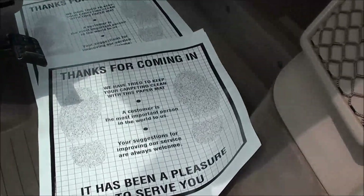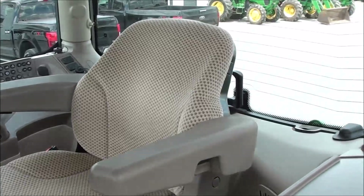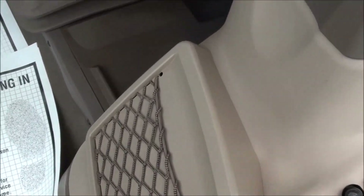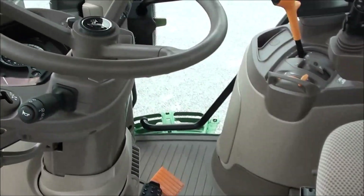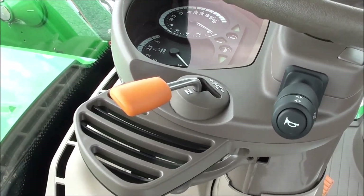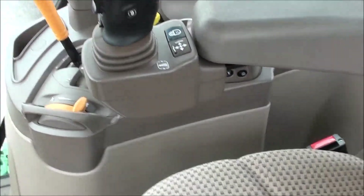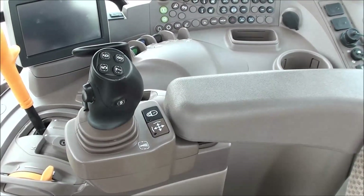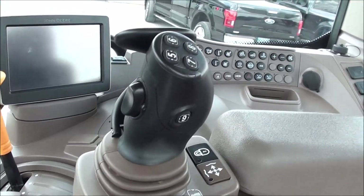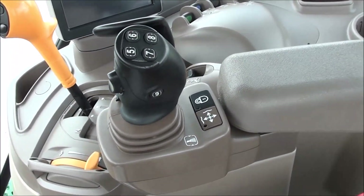Inside the cab — no funny smells, very nice and clean in here. All controls are there; a buddy seat can be added but is not included. Tilt and telescopic steering wheel, left-hand power reverser allows you to change direction without clutching. It's got a deluxe joystick that mounts right to the armrest — very easy to use — with the third function control on the trigger and shift controls on the joystick.